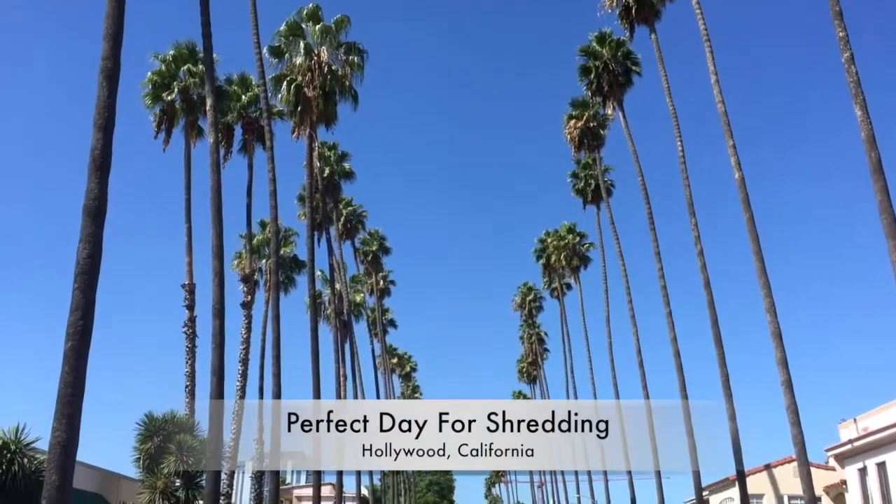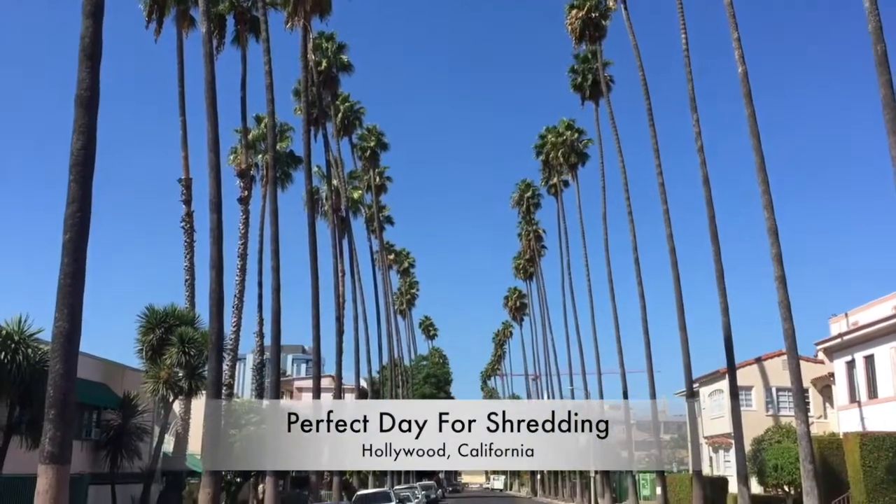Aha, just as I suspected — a perfect day for shredding.